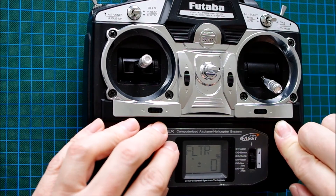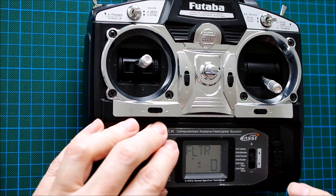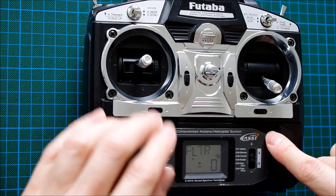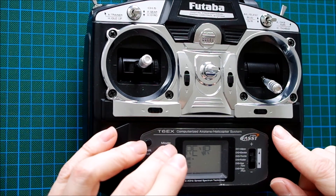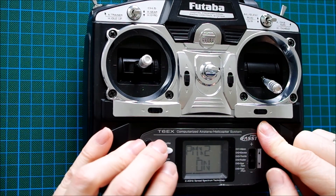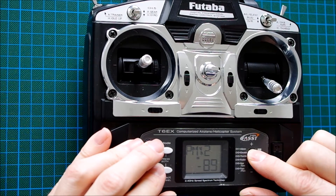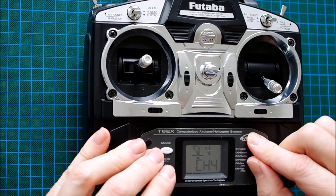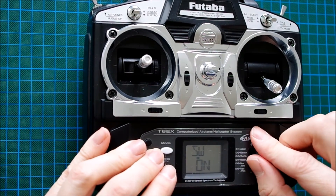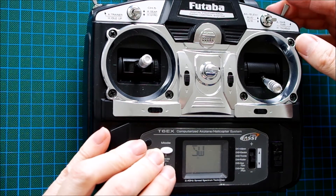What we also want is the differential thrust function to be switchable during flight. But we cannot assign a switch to the V-tail mixer — it's either on or off. What we can do is cancel out the rudder input to the V-tail mix by a switch, using the second programmable mixer. Master is channel 4, slave is also channel 4, and the switch should be the flaps switch — inhibiting the rudder function in this position.